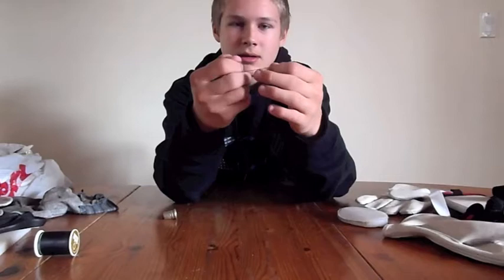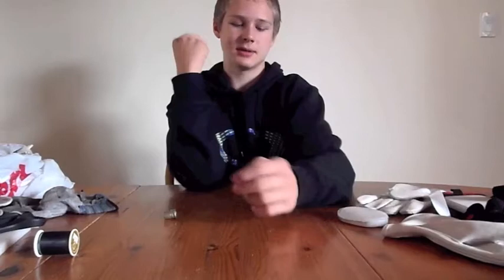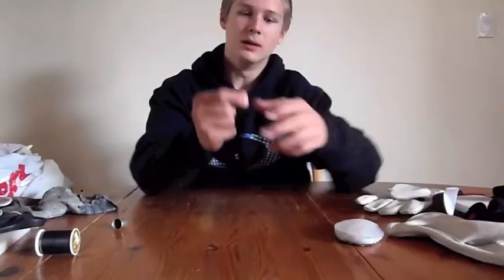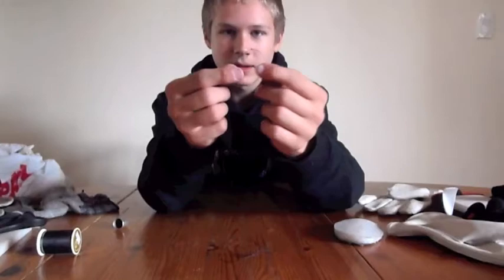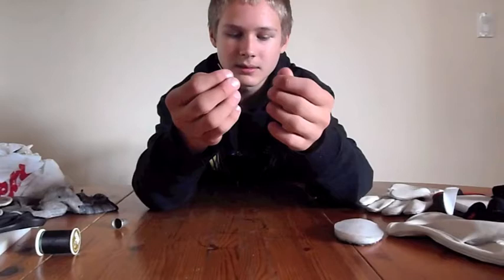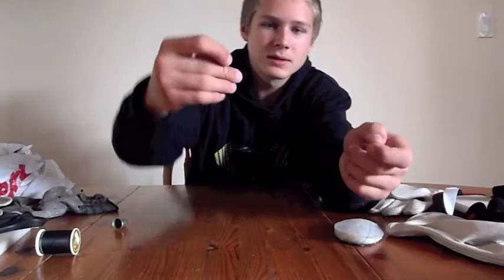With your sewing string, you want to cut it to a length you'll be able to work with — I cut mine at about an arm's length. This is kind of the tedious hard part: you have to put little tiny knots in this string and try to put them all together at the end to form a knot, just like that. Once you've formed that knot at the end, take your string and stick it through your needle — the end without the knot goes through. Pull it so that you have extra room.